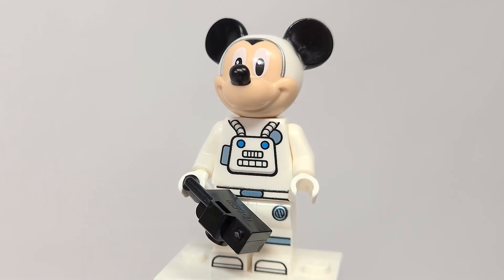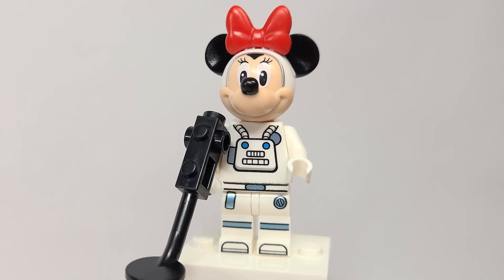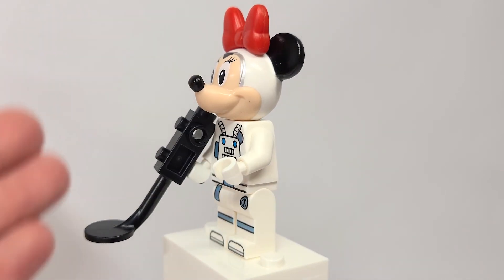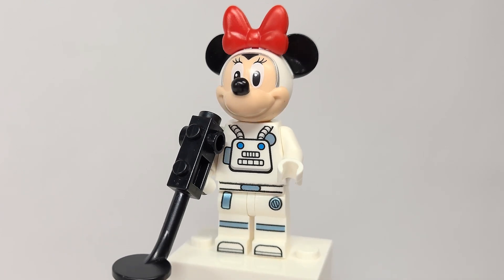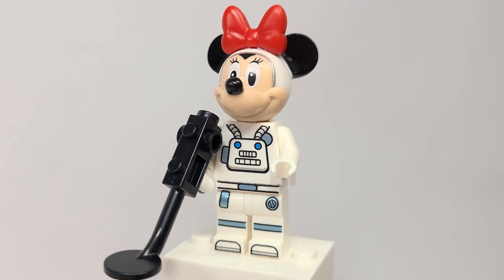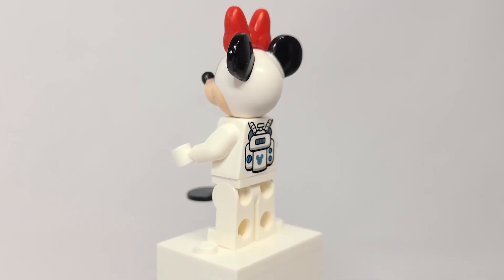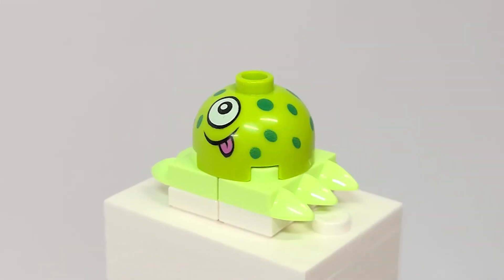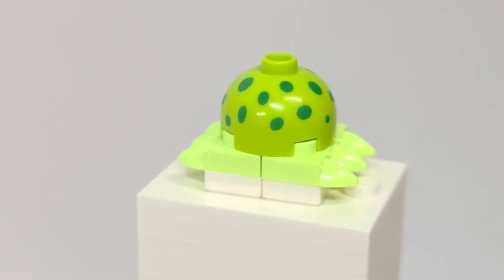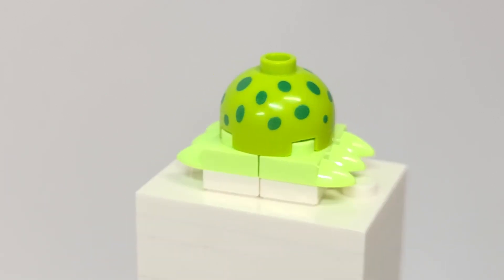Here is Minnie Mouse. Look at the leg printing — it's really neat with feet printing, which is just amazing for a 4-plus set. She has a scanner to scan the ground, and just like her other minifigures, she has a spot at the top to put her bow into the Mickey and Minnie headpiece. The difference between the two of them in printing is the eyelashes; the back torso printing is exactly the same. And here's the little alien — I love the face printed onto the dome piece, with the teeth pieces in bright green and spots going all around the head.